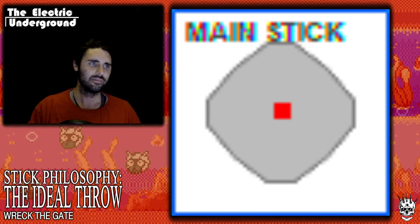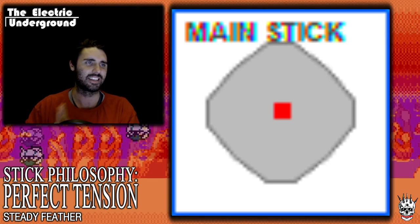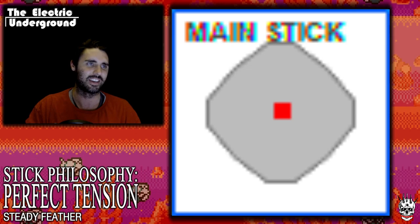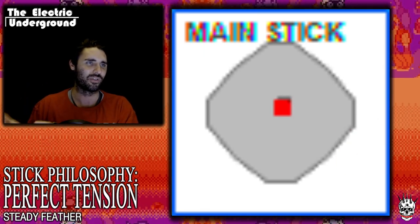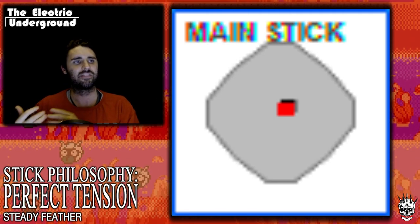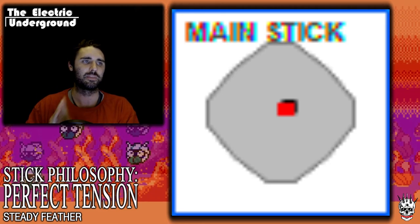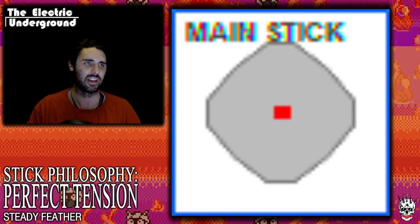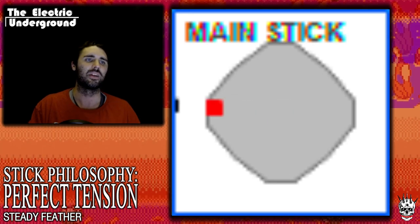The second thing I'm looking for is the perfect tension. This is probably the more controversial of the two because a lot of people really like heavy tension — it's hot right now. Most people are configuring their sticks to be really heavily tensioned, which I think is mostly because of Tekken and a belief that Korean players use heavy tension. Having watched a lot of Korean player hand-cam footage, I actually don't think that's true. My belief is you want as light a tension as possible while still having distinctive movements and letting your stick return to neutral quickly.